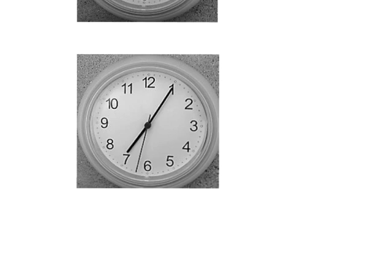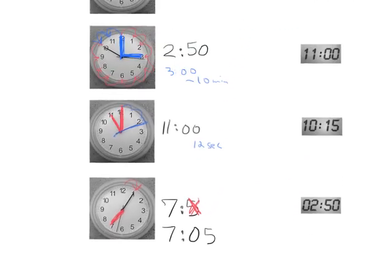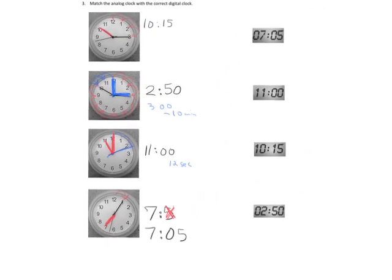For the last one, we can see the hour hand is a little bit past the 7, so we know it's 7 o'clock plus some extra minutes. Our extra minutes is one set of 5, so that's 5 minutes. We're not going to write it as '7-5' — that would be silly. The way we write 5 minutes is we use the number 0, so it's 7:05. That means 7 o'clock plus 5 extra minutes. Now we can zoom out and connect our analog clocks with our digital clocks.